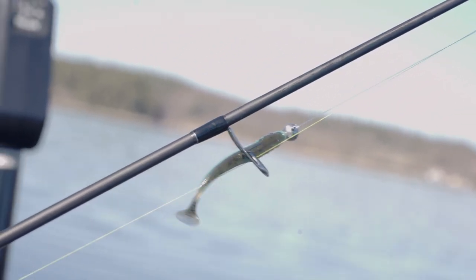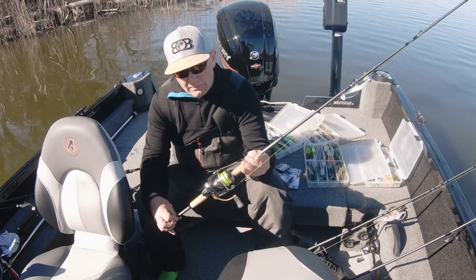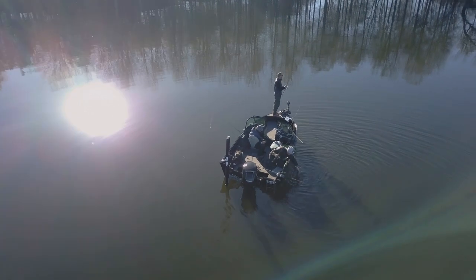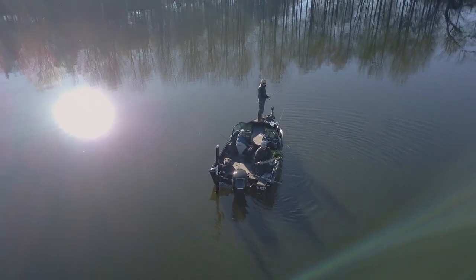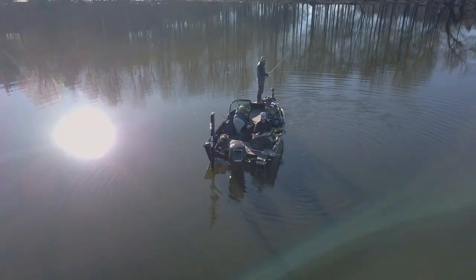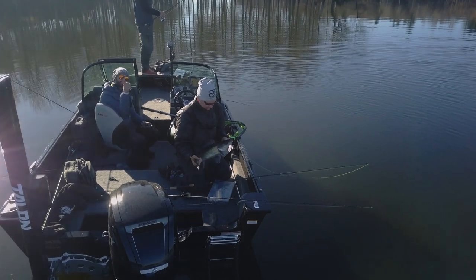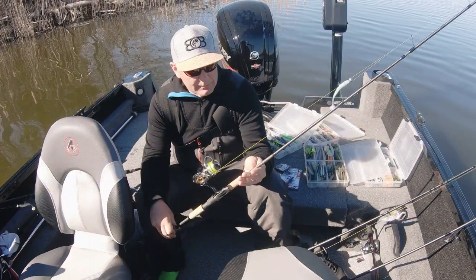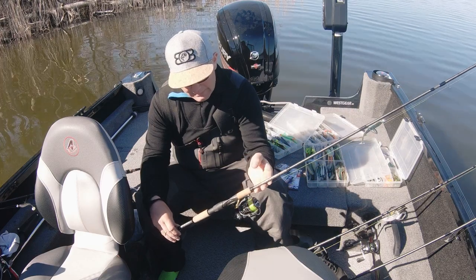Samma där, kör en lite mindre rulle på det. Funkar fenomenalt till allt fisk i stort sett när jag fiskar abborre. Och även nu under våren här har vi kört Jasmar också. Orkar kroka det mesta. Det är 6,6 fot, 4-20 gram. Upp till 20 gram. Fantastiskt.